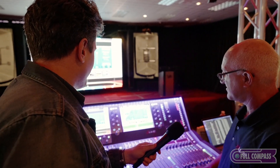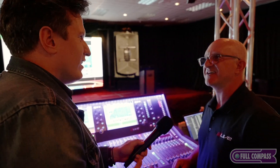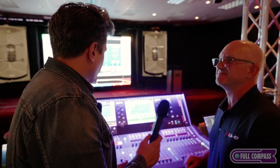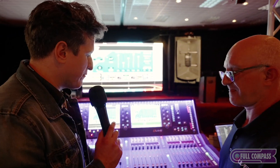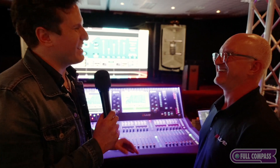What a great environment — thank you for taking the time to show me these effects. This makes me want to buy all of this. For more questions or solutions with live sound with Alan and Heath, go to fullcompass.com or call your sales rep. Thanks so much.